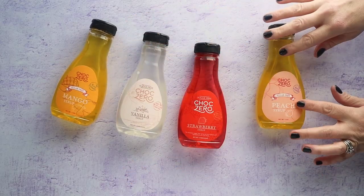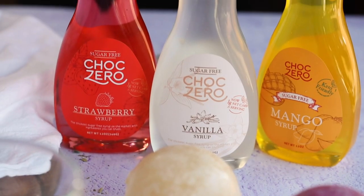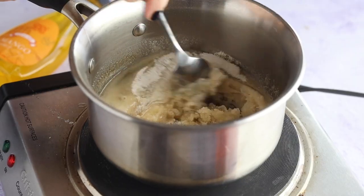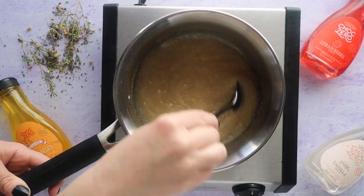They even have seasonal flavors like coconut, mango, and peach, so if it's summertime this would be perfect. The only flavor I'd avoid is their chocolate, since it has a different formulation — just stick with their other basic syrups. We're also going to add two tablespoons of water and stir until combined.